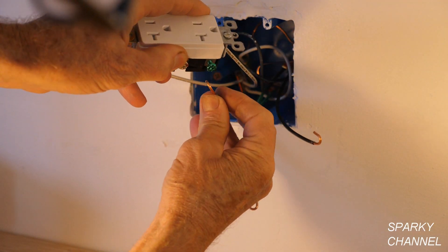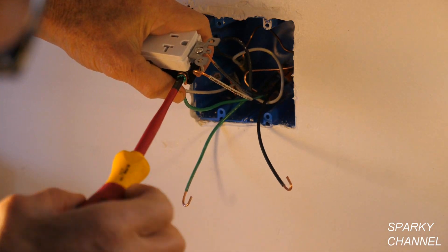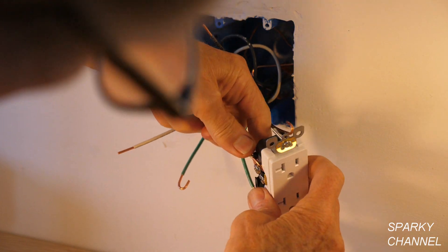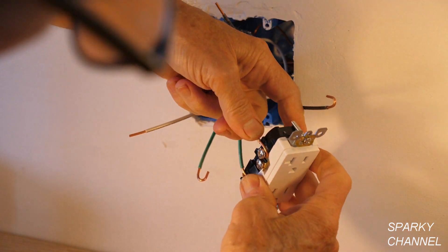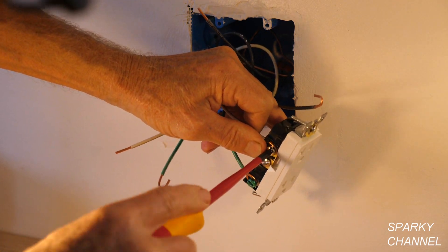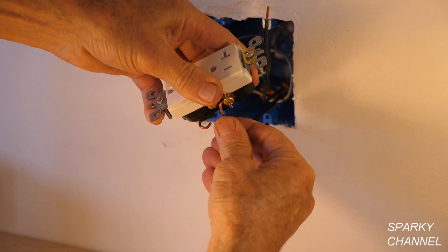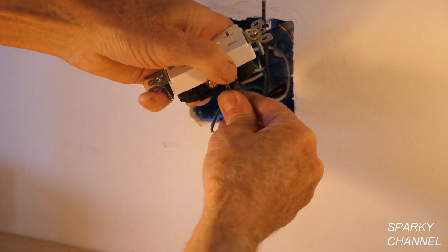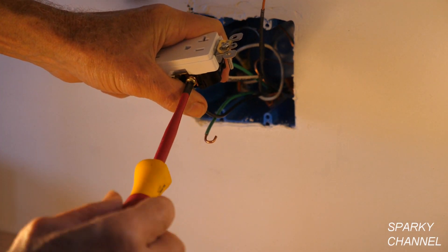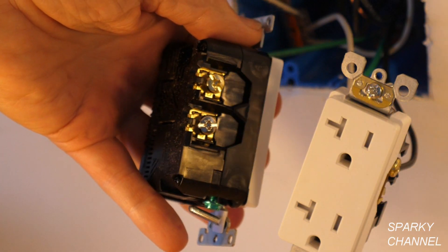Let's get started wiring the receptacle. I take the ground and put it around the green terminal and tighten it down securely. Then I take the neutral and go around the silver terminal, crimp the wire, and tighten it down securely. I take the black wire, put it around the terminal, crimp it, and secure it well.